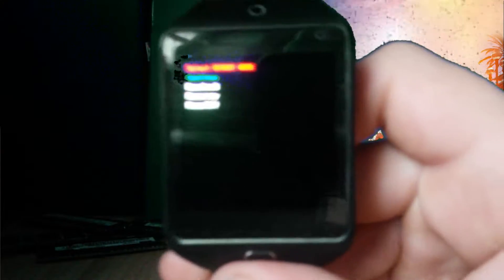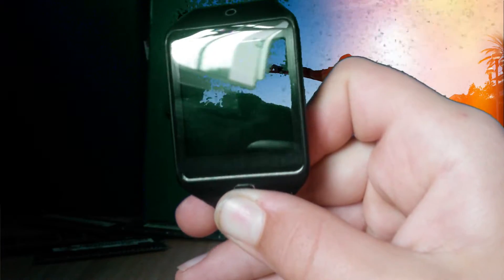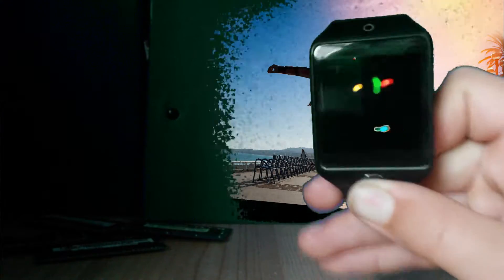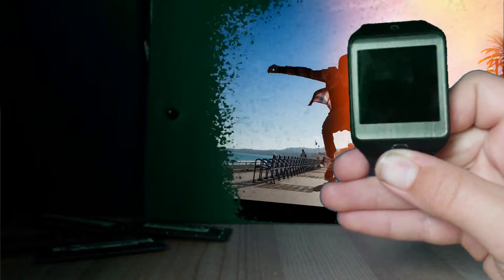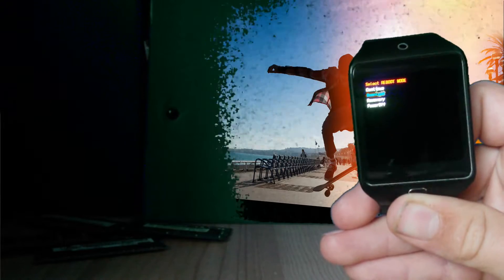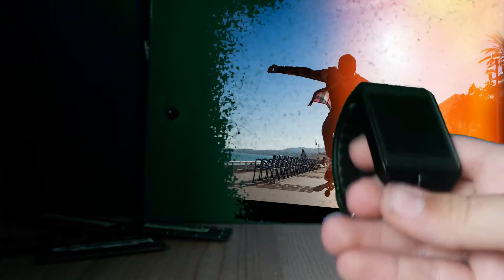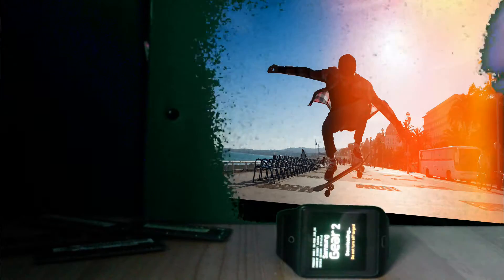You probably can't really see that because my phone isn't the best at recording small print. So as I said, you long press the home button, then start clicking, and then go into the download. To actually go into it you have to long press. And there it is — it's in download right now. That's custom download mode right there.